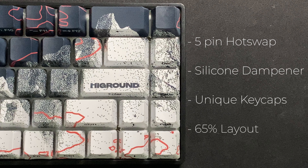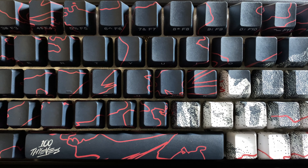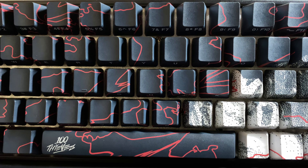Hey everyone, welcome back to another video. Today we'll be looking at the Geostone keyboard from 100 Thieves and High Ground. For transparency, I bought this keyboard myself and I was pretty lucky to get it for retail, because I definitely wouldn't have paid aftermarket for this keyboard — and I'm going to talk about why.